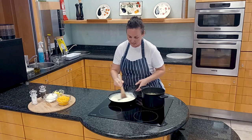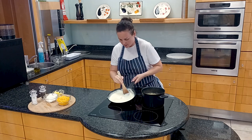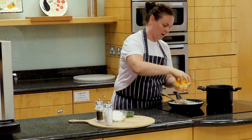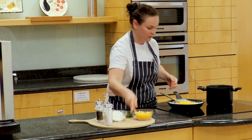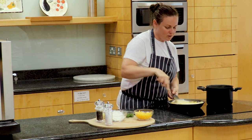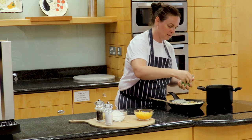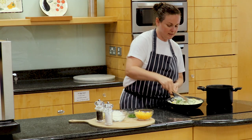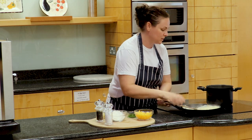Our sauce has come together nicely and is the right consistency. The qualities of a good sauce are a really nice shine — you can see that here — and no lumps at this stage. We've added the cheese and chives so that's our sauce ready to go. I'm just going to take it off the heat now because we don't want it to catch the pan. Our pasta has also come to the boil and is ready.